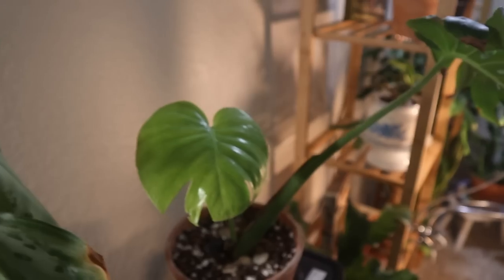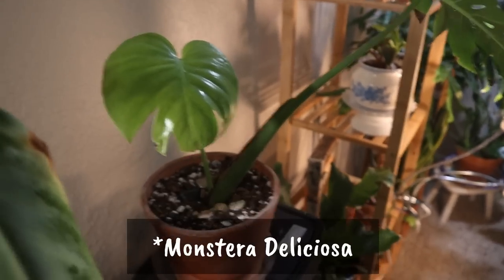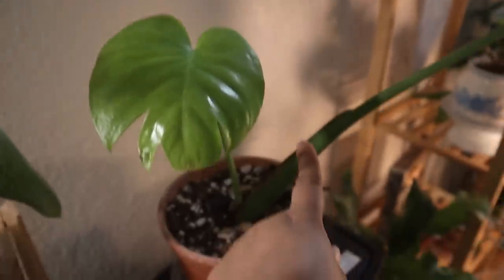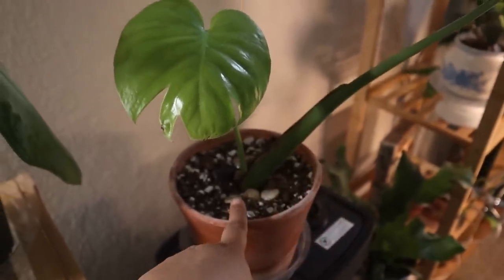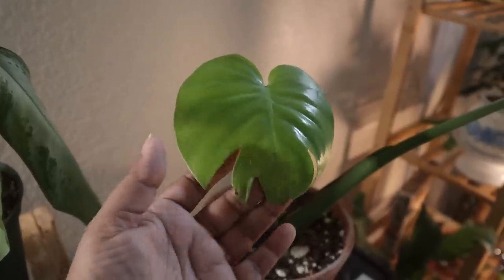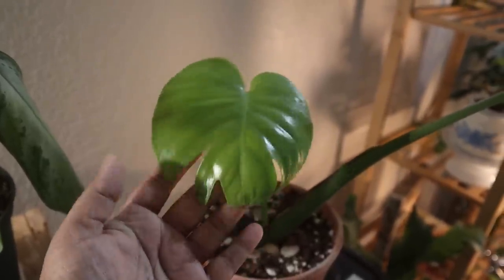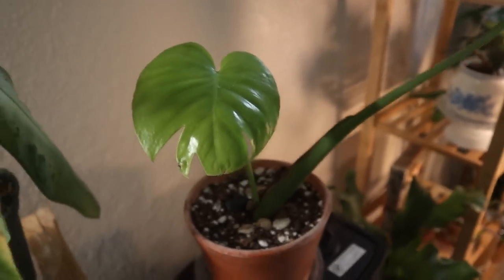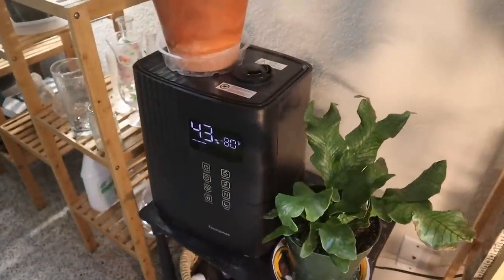Remember the Monstera adansonii leaf that I had from my mom? This is the leaf she gave me that I propagated in water. It got roots and look — a new leaf opened with little tiny slits. So that's good. I'm happy about that.